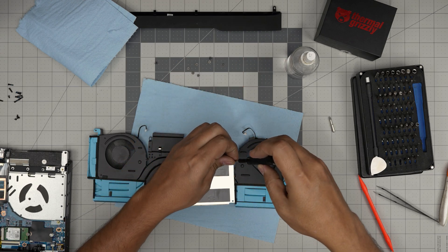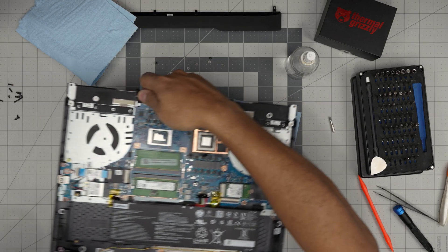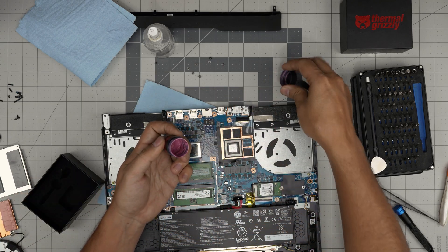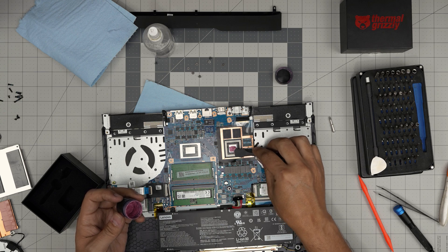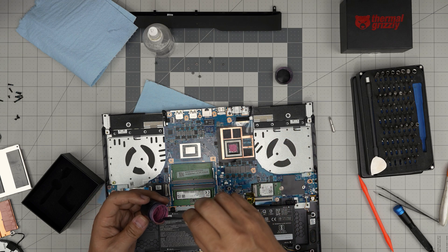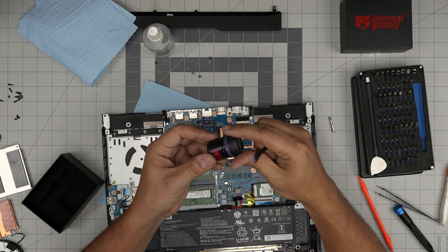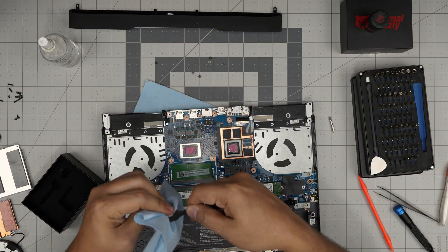Now that the heat sink and fans are cleaned, grab the thermal paste. With Thermal Grizzly Extreme you can use a syringe applicator — just put a big blob in the middle, that's all. You can spread it if you want but it makes no difference. Don't worry about air bubbles — there's no such thing with the blob method. One blob in the middle gives the same temperatures as spreading it. This 30-gram tube costs around $150-200, so it's expensive but very high quality.